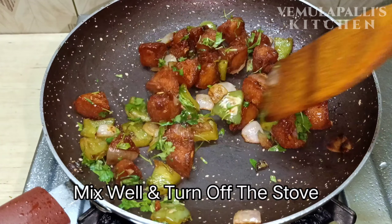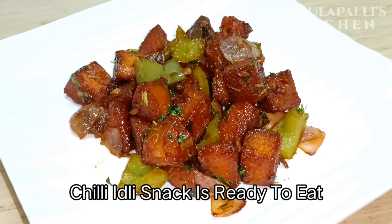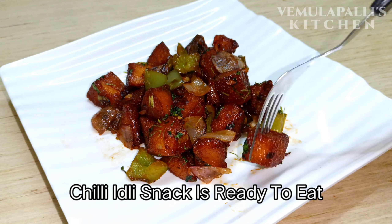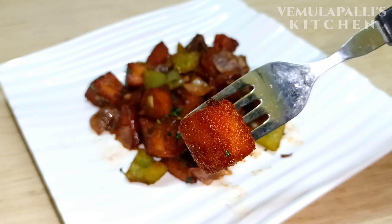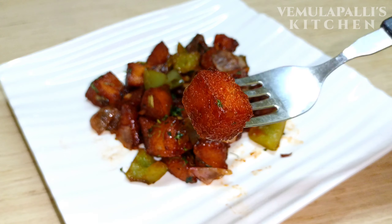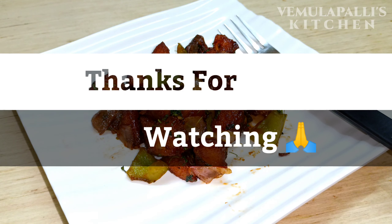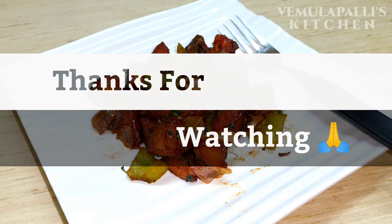If you like the taste of this chili snack, try it and let me know in the comments. I am enjoying the best taste of this chili snack. Thank you very much.